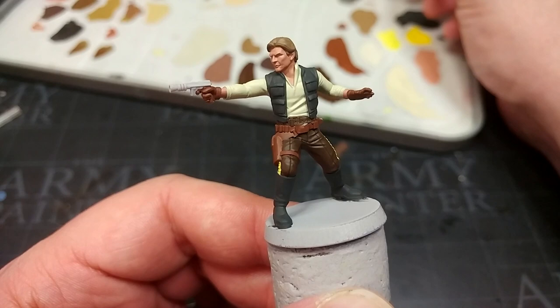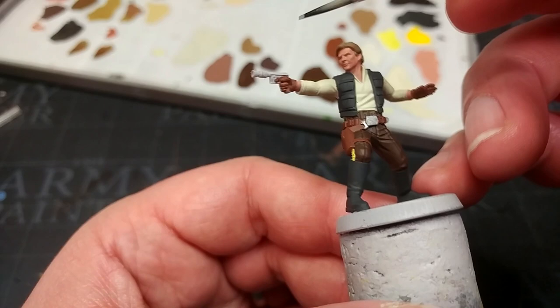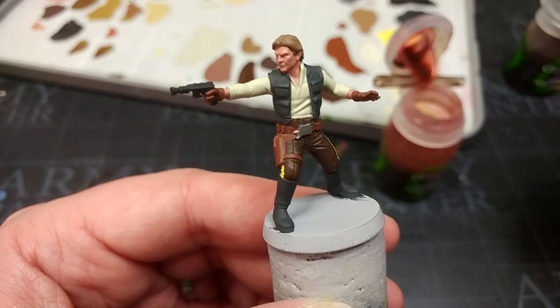Once you've decided on the floofiness of your Han Solo hair, I have a little Ironhand Steel to paint in the silver details on his belt. And finally, a little black — I'm using Vallejo here but black is black; coverage is what I'm after. At this stage, go back and do any tidy-up such as yellow or a little bit of skin if needed.